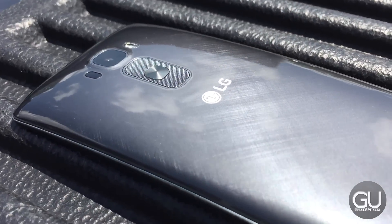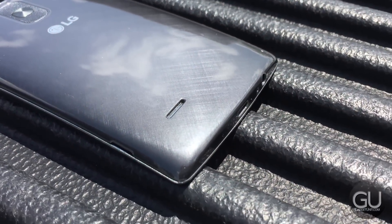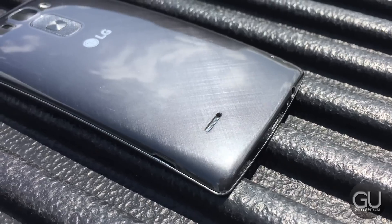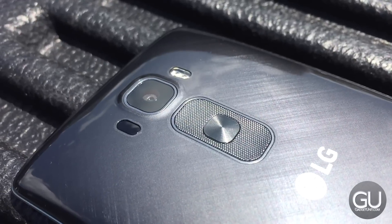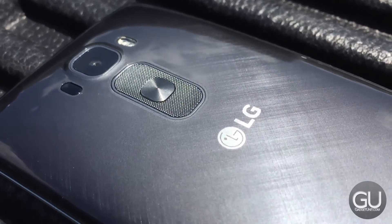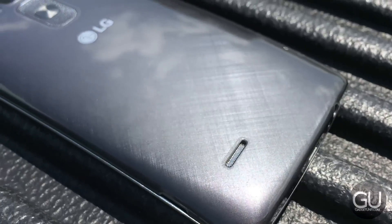The back panel also features LG's self-healing technology, where minor scratches can actually repair themselves to make the device almost look like new. In my testing, I didn't notice this effect whatsoever, even for extremely minor hairline scratches. This was a little bit disappointing given that this is a feature they are promoting.